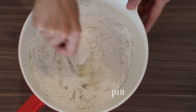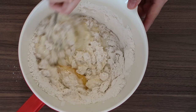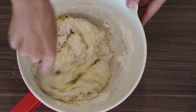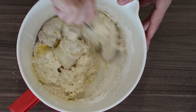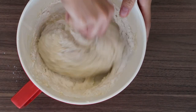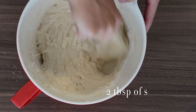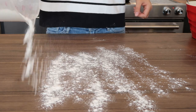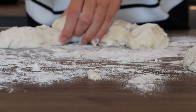Once the dry ingredients are in, stir everything with a spoon until the dough comes together. You'll notice the consistency is gooey and a bit sticky — that's exactly what we're looking for. You can always add a little bit more flour, a teaspoon or so, to make it slightly thicker if it comes out too liquidy. Finally, add two tablespoons of sugar, give it one last mix, then sprinkle your surface with flour and form the dough into small balls.